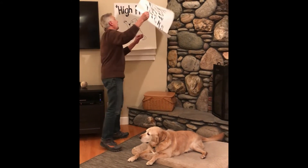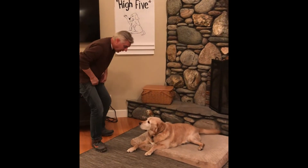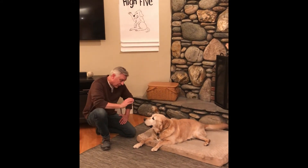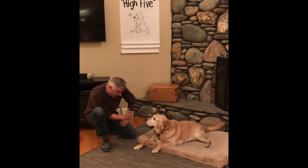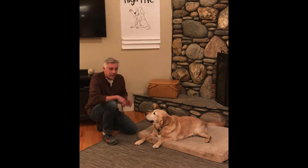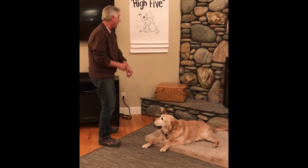All right, here we go. How about this one — how about if we try a high five? We've worked on this for a while now. Give me some up top! Right up here buddy, you can do it. Well, maybe that's a tad advanced, or maybe I need to work on that one a little bit more.